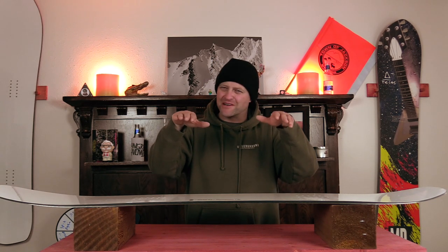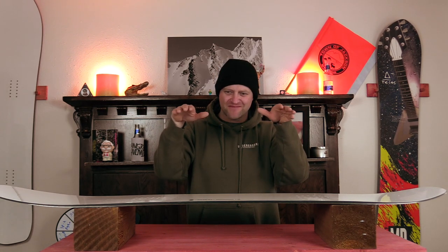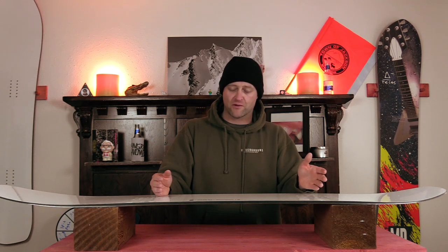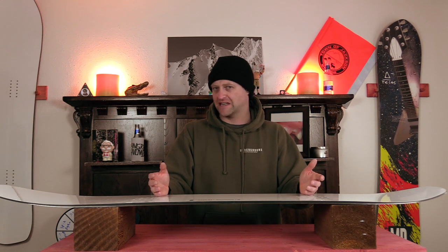This is a board that somewhat hugs but not a normal amount — it just sort of compresses around the feature and you end up sliding with it. Is it going to be the best for jibbing? No. Is it going to be the worst? I've ridden way worse boards for that. It gets the job done. Just go into this knowing you can hit a rail if you need to.